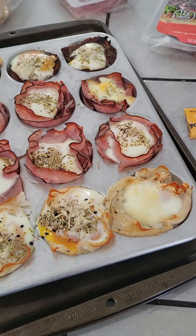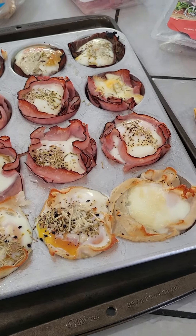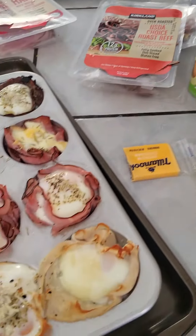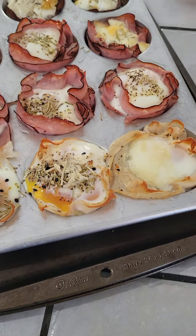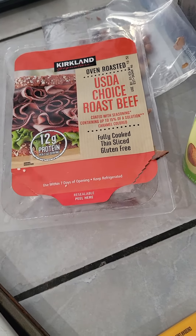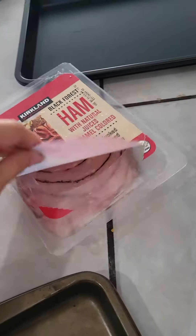It's basically ham, eggs, and cheese. You get your muffin tins, you can spray them — I'm using avocado oil, you can use butter, whatever you want. Then you take ham, or whatever your favorite sliced meat is — ham, turkey, or roast beef. We get ours at Costco.